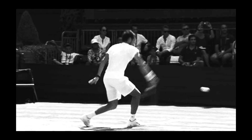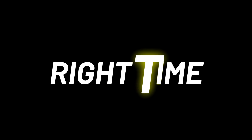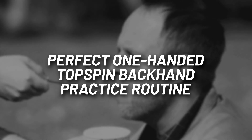If you have been struggling with your one-handed toss and backhand, then you're in the right place at the right time. Because today I'm going to spoon feed you the perfect one-handed toss spin daily practice routine.